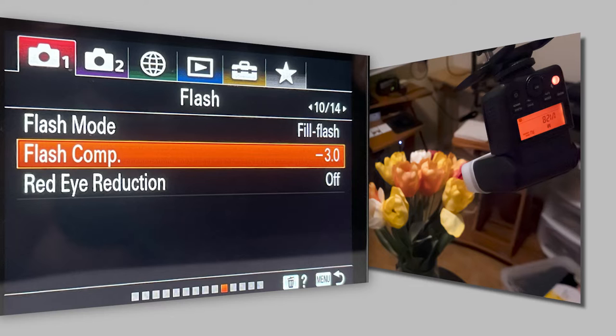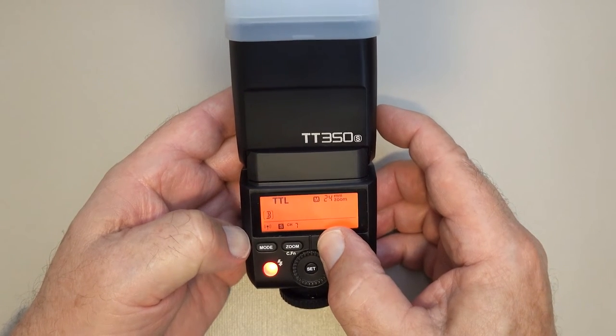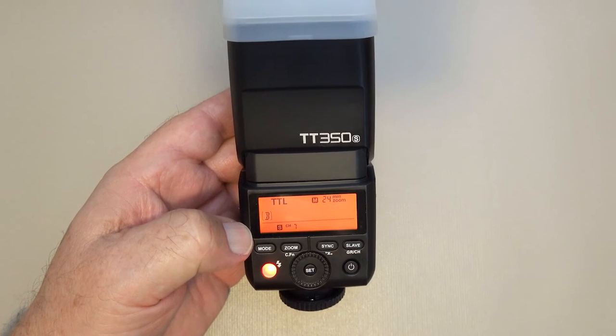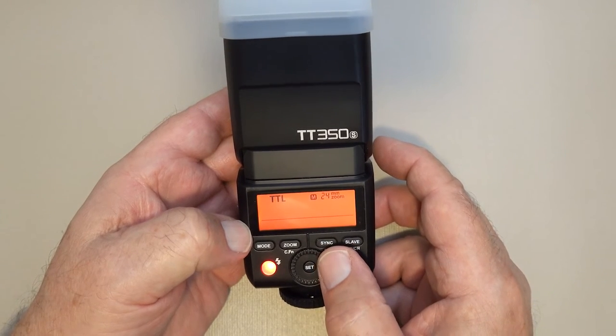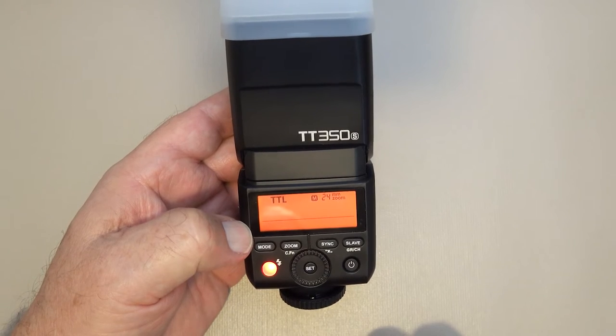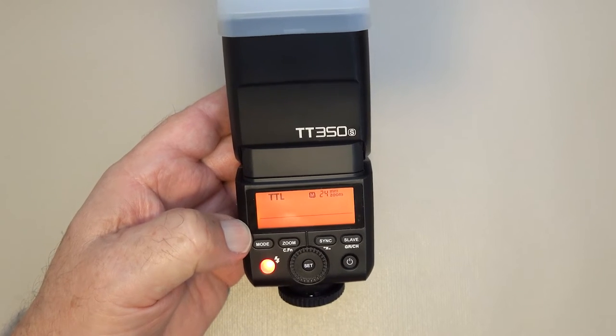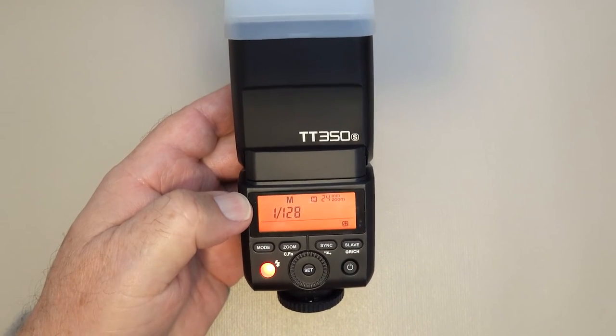I wanted the built-in flash to have a minimal impact on the outcome, so here are the settings I used. I made sure the flash mode was in fill flash and then set flash compensation to minus three. Then on the flash, I set it to optical slave by pressing and holding the sync button until the little radio icon flashes. Then I turned the wheel until only the radio icon appeared with no modifiers on the bottom line, and pressed the set button. Then I pressed the mode button to enter manual mode for the exposure I wanted.